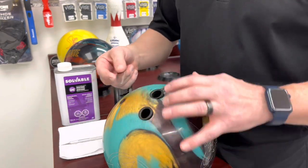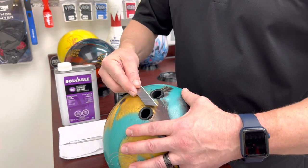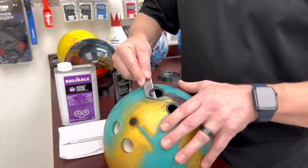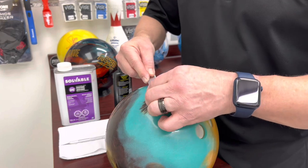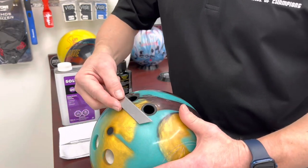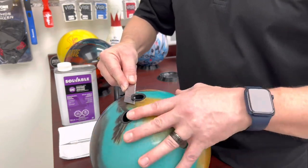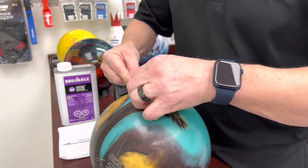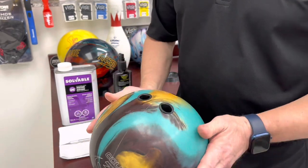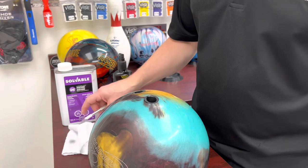Start on the side where it's flush, just set the blade flat on the ball, and pull in a smooth motion. You can see how easily that cuts. Do this one as well — start at the front where it's flush, pull the blade toward you as you turn the ball, and there we have it. Those are now cut flush.